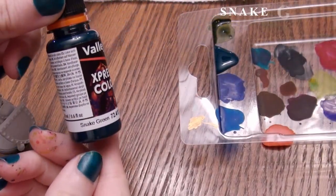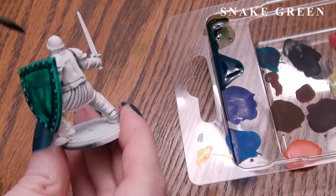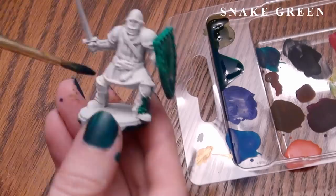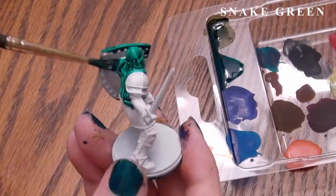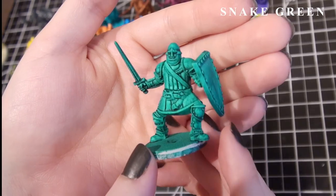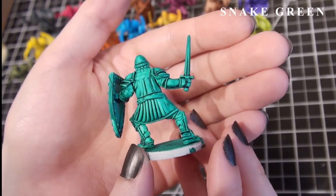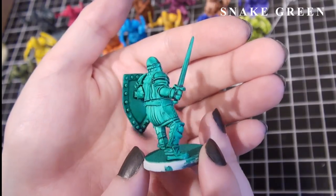This next color is called Snake Green, and I like the consistency and color of this one a lot — it's so pretty. It would make a great complementary color to the earlier Caribbean Turquoise or Lizard Green, or a lovely shadow color to Orc Skin if mixed with Orc Skin as a second coat used subtly in the underbelly areas. Can you imagine the pretty scaled miniatures you could paint with this? Dragons, Lizard Folk, maybe mermaids?